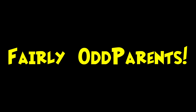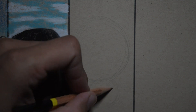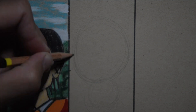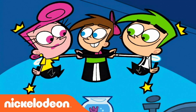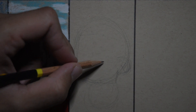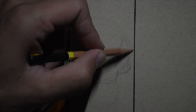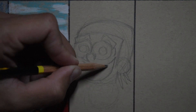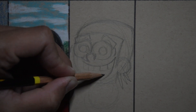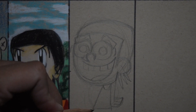I loved Fairly OddParents when I first started watching it. The art style — when you think of it, you think of Cosmo, Timmy, Wanda. The show ran for about ten seasons. To keep it iconic, I focused on the face shape, the big eyes, the eyebrows, and the agape mouth. I'm pretty happy about that. The body size is relatively the same, with thick outlines — this is Butch Hartman's style.